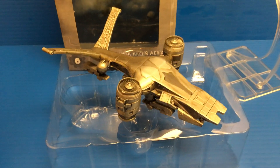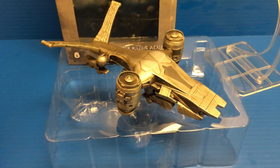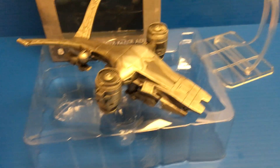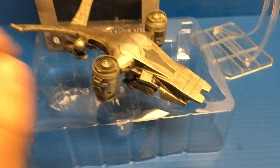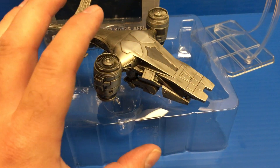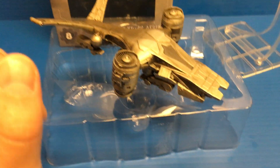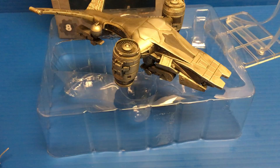Now if you saw my previous review, I just reviewed the Hunter Killer tank, and in that review I stated that this is the one I was very excited for. The tank is very cool, but I really love the flying Hunter Killers. To me, this is the iconic Terminator robot next to the T-800. Every time I think of Terminator, the first thing that pops into my head is T-800s and flying Hunter Killers.